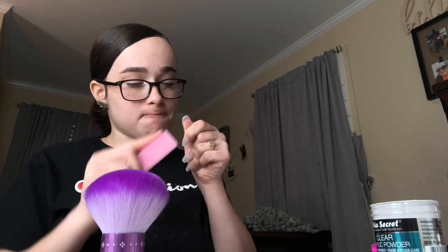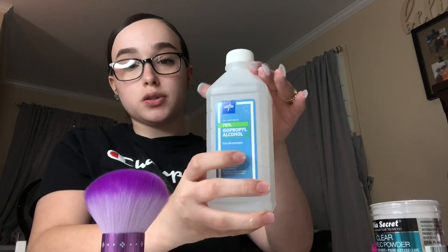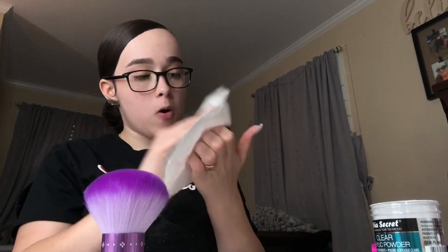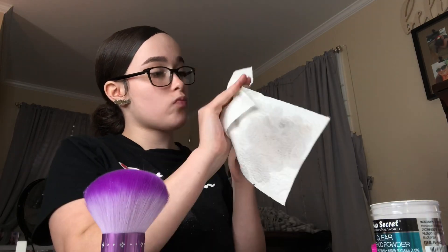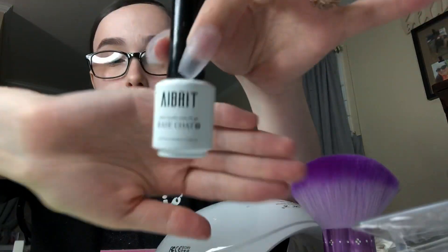Now I'm buffing my nails to make sure there are no scratches, because when you put nail polish on you will be able to see all of those scratches — so buff your nails really well. Then I'm going in with some alcohol and wiping off all my nails to make sure there's no dust that could get into my nail polish.